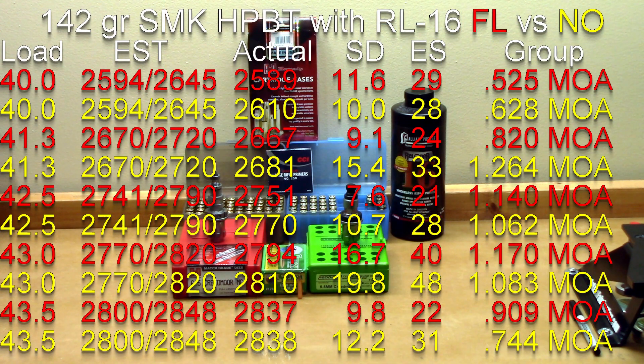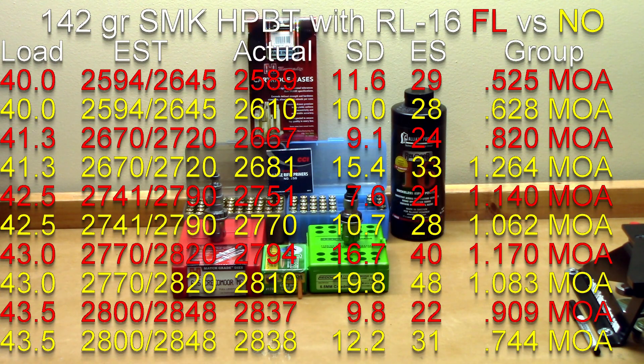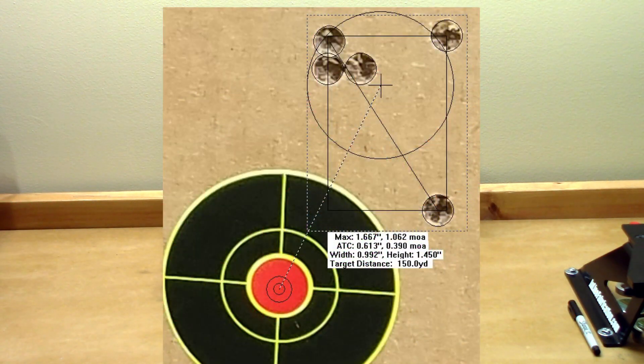At 42.5 grains, estimated velocity was 2741 or 2790. Full length actual velocity was 2751, standard deviation of 7.6, extreme spread of 21, and a 1.140 MOA group. The neck only sized brass actual velocity achieved was 2770, standard deviation of 10.7, extreme spread of 28, and a 1.060 MOA group.